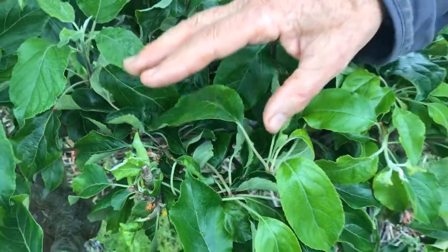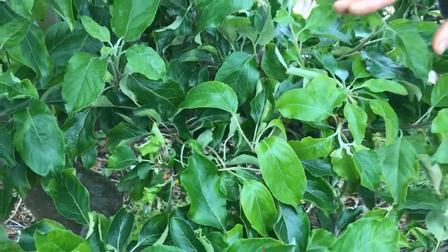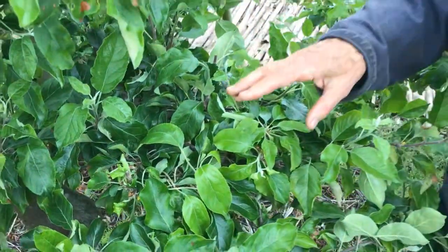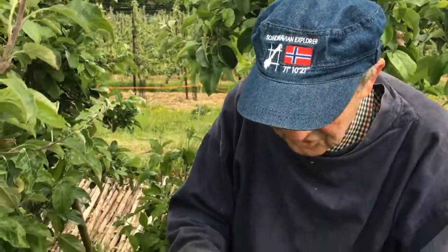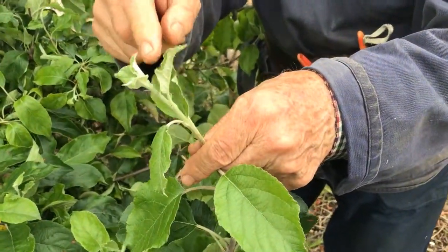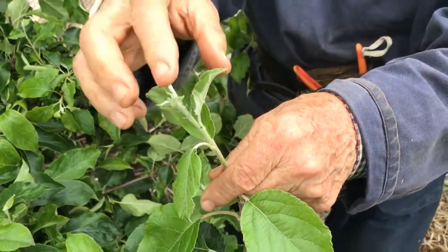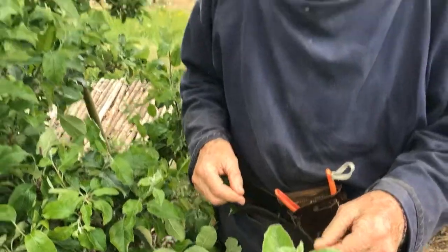If the rest of the tree is not badly affected, the hoverflies and ladybirds will take care of many of them and you do not need to worry. However, if you see on the young shoots lots of aphids and the leaves are beginning to fold over, I'm afraid you have to do something. Let's be as organic as possible and not use chemicals.